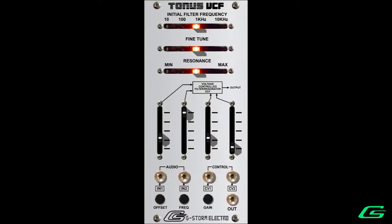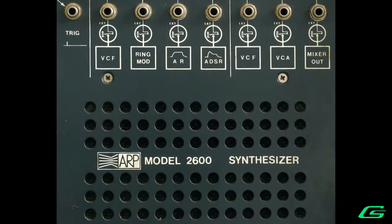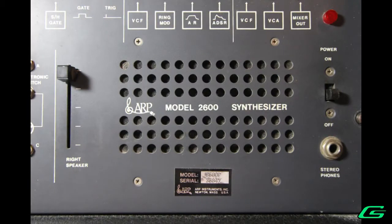Today in this video I will be showing you my prototype in EuroRack format. I'm calling it the Tonus VCF, on account that the Tonus ARP logo design was used in the earliest 2600s. The G-Clef ARP logo designs also showed up on some of the units that had the 4012 filter as well.